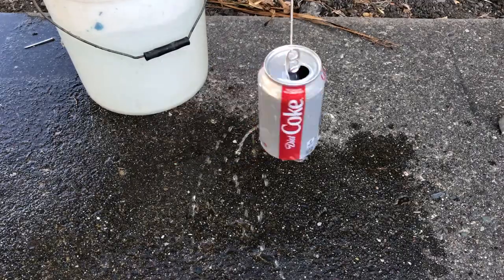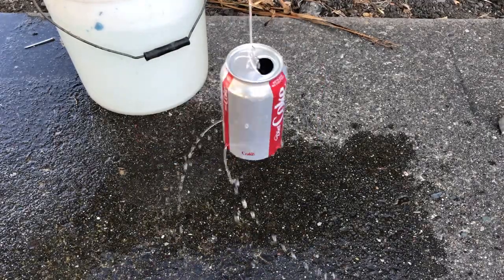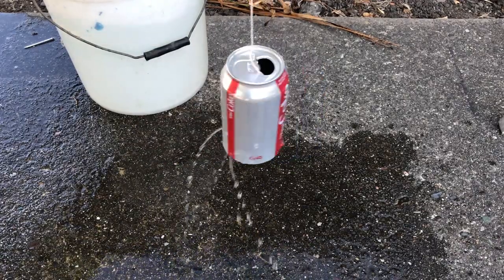Experiment two with the medium nails, four holes. You dip the can in the bucket, fill it completely, take it out, and you can see it's not spinning as fast, but it spins a bit longer because the water is not coming out as fast — so pretty cool there.